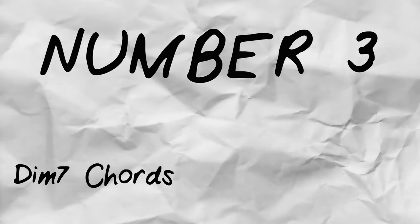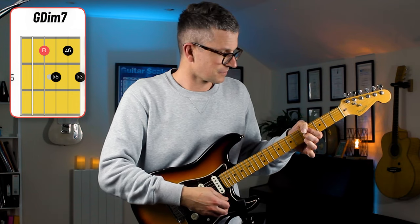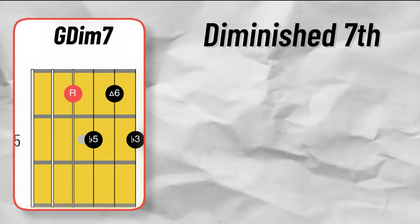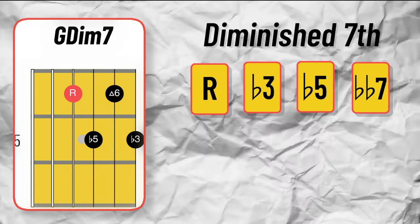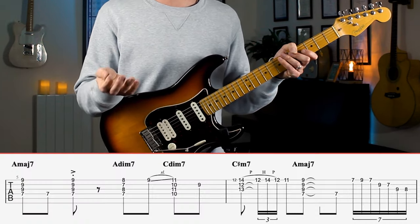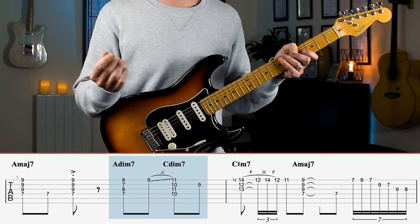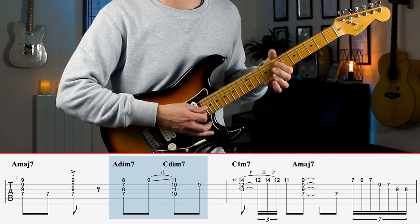Number three: diminished 7th chords are tasty. In Neo Soul you hear a lot of reverb and vibrato bar, but you also see this diminished shape a lot. The diminished 7th chord includes a root, a flat 3rd, a flat 5th, and a double flat 7th — which is the same as a major 6th. If you want to find a chord that supports a melody, this is a good shape to try. In this piece we have an ascending run and the half diminished chord is used over the top to provide the harmony for that melody.